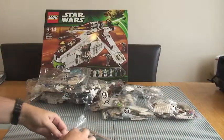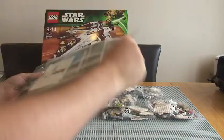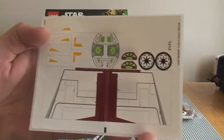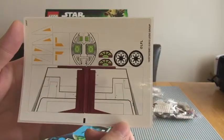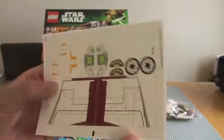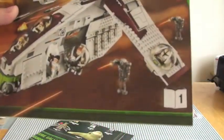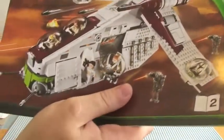Let's get the instructions out. First off, the sticker sheet — you can see there. I don't want to count all the stickers, but you can kind of see them yourselves. Obviously you'll see them in situ on the actual gunship once I've built it and the review is uploaded. We have 2 instruction manuals — number 1 and number 2.